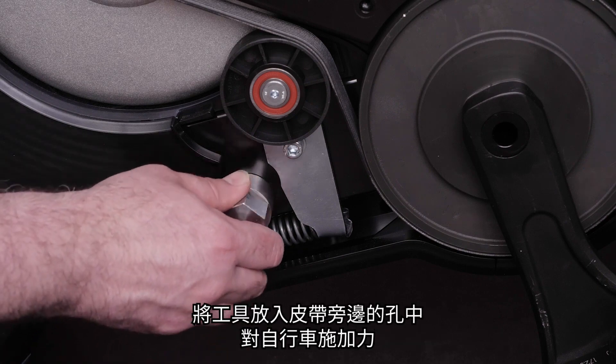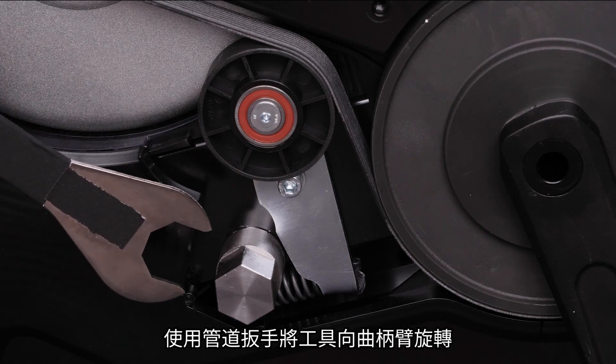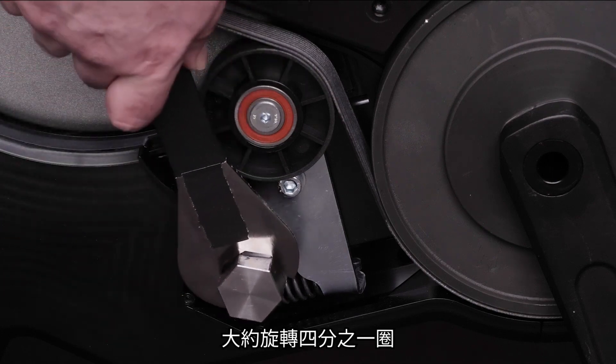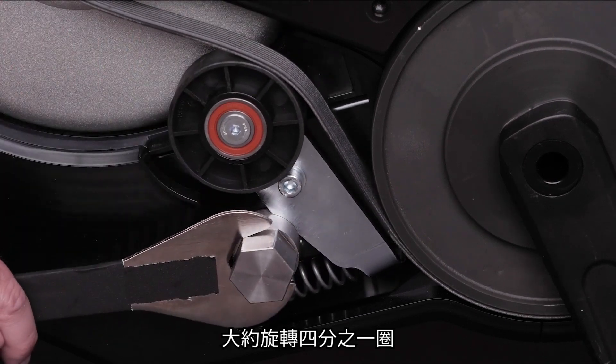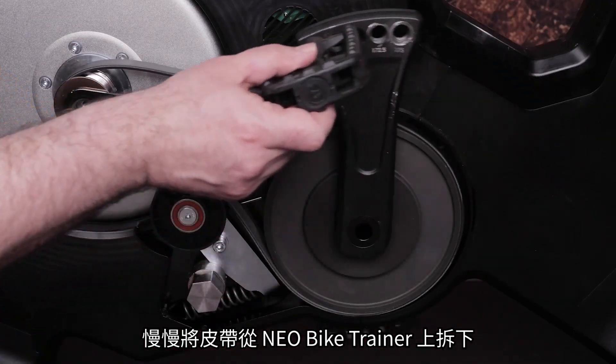Place the tool in the hole next to the belt pulley on the bike. Rotate the tool towards the crank arm using a pipe wrench — this is about a quarter turn. Slowly work the belt off your Neobike trainer.